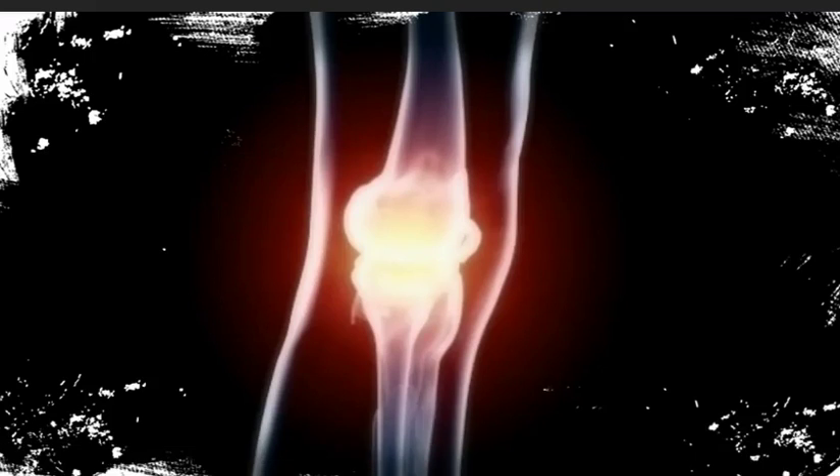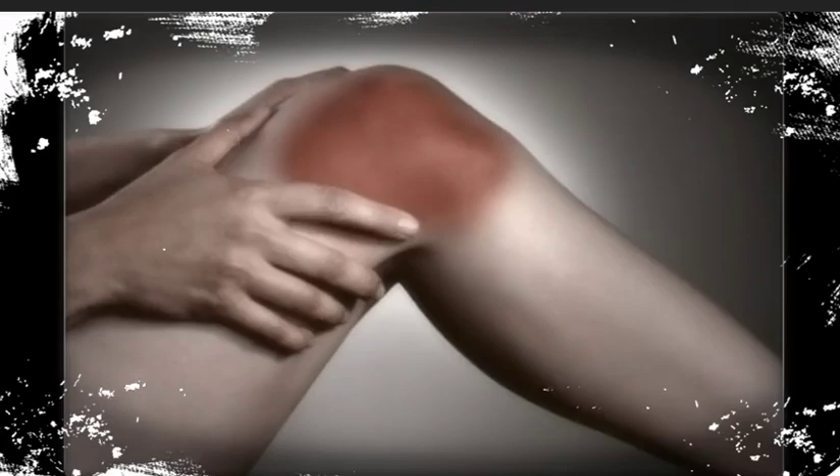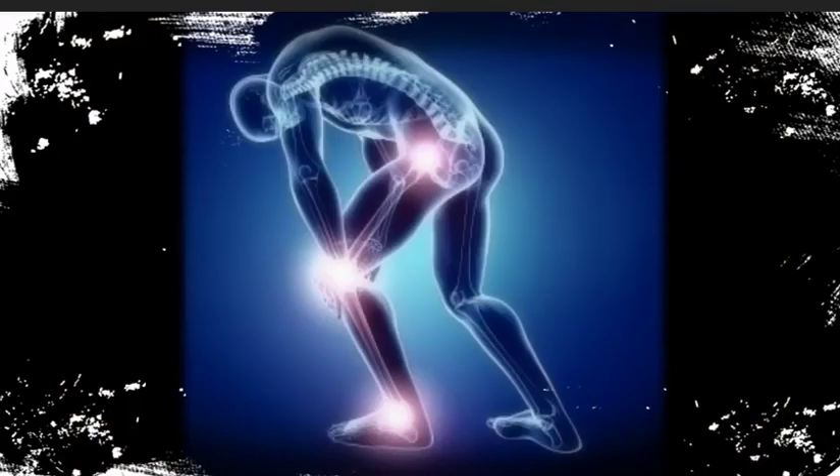Made in the USA, Joint Advance is a unique and powerful health formula that supports healthy joints. The Joint Advance Shield of Protection includes: 1. Helps support your joints. 2. Natural ingredients. 3. Safe and effective. 4. Maintains healthy joints. 5. Helps maintain healthy mobility.